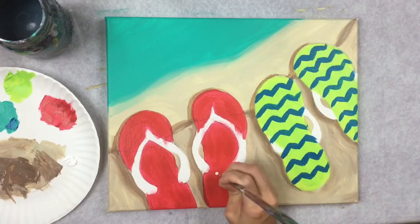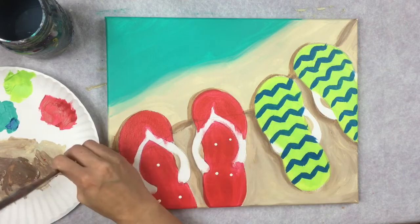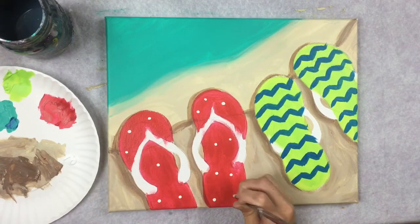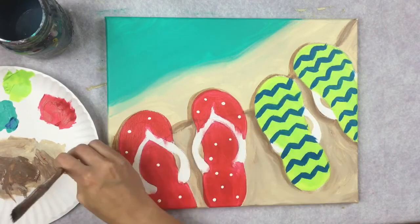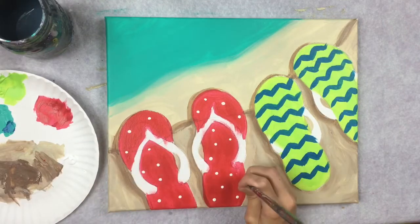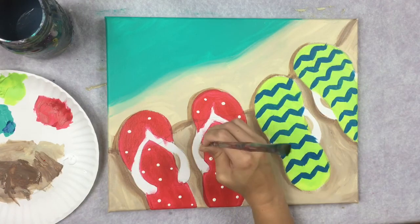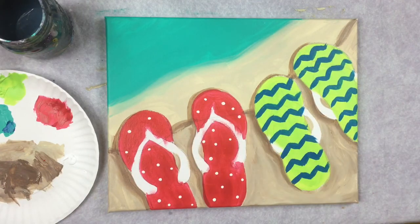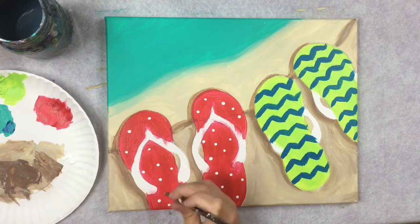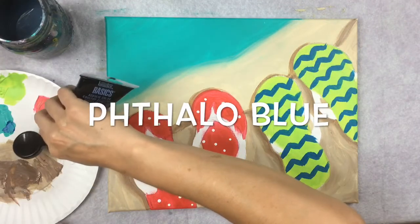Using the back of the paintbrush handle, stamp polka dots with titanium white onto the flip-flops. Every once in a while, wipe the handle clean and re-dip it so you get a fresh, clean dot — paint can clump on the handle and ruin the shape of the dot if you don't.